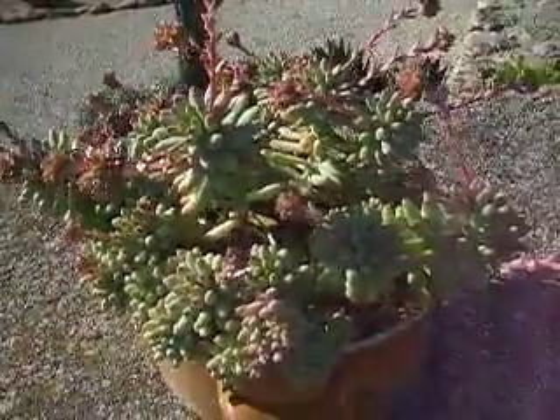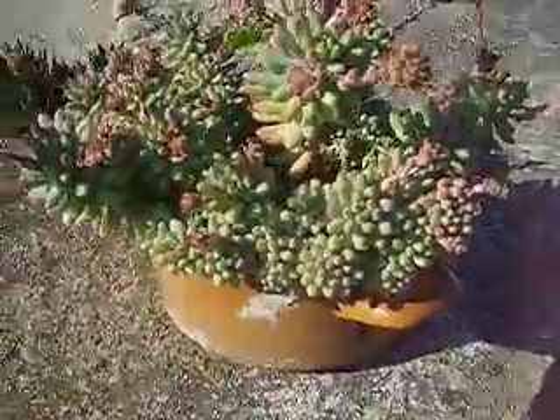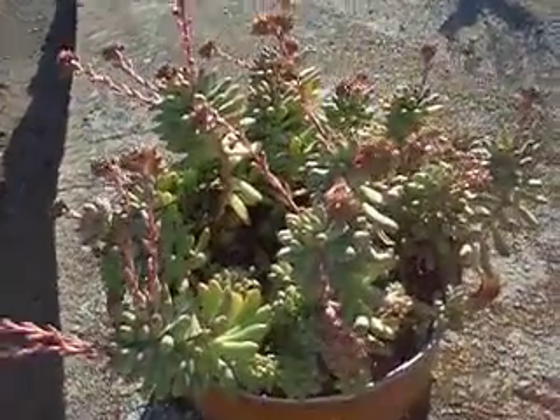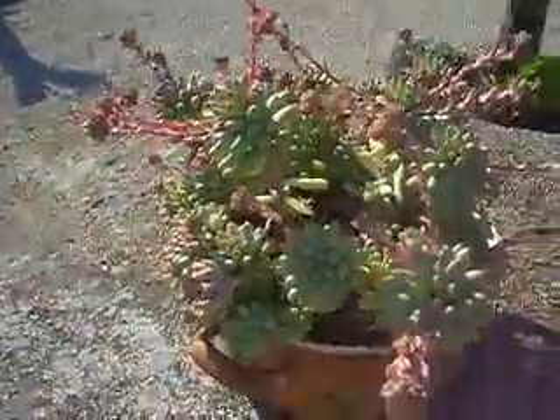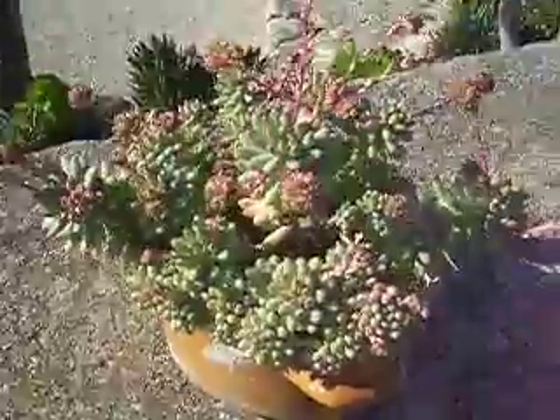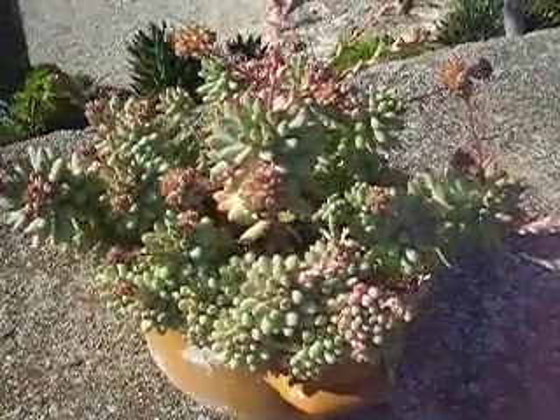Although it would take you three or four years to get a plant up to this sort of size, it's well worth doing. It's a very nice plant to have in your collection and it really is extremely easy to grow.